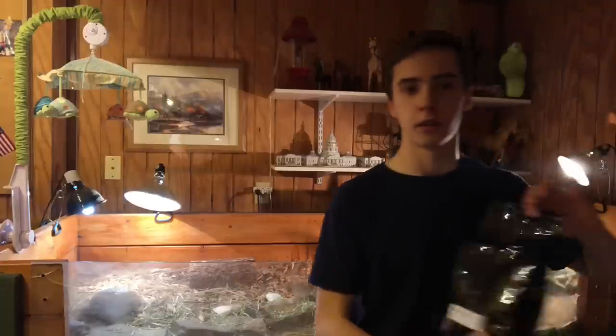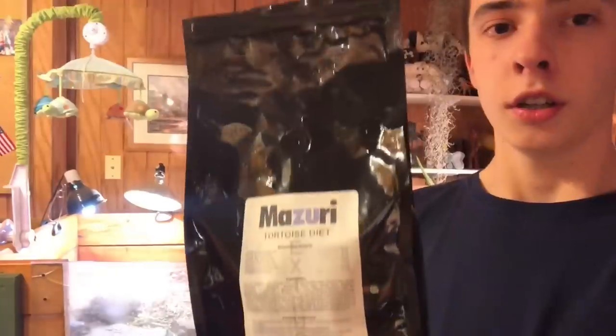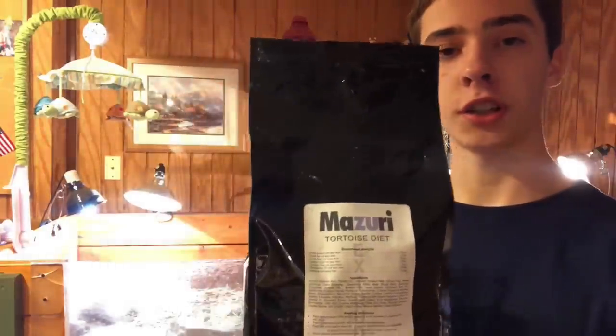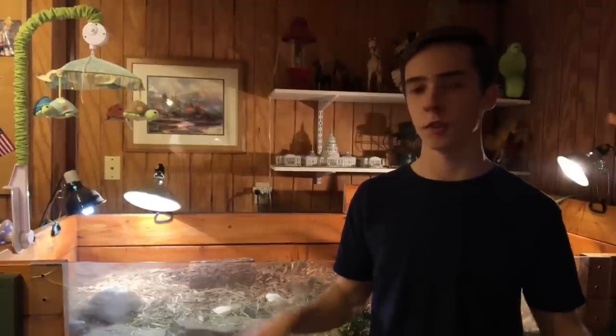Basically summarized, you can feed them dark leafy greens — collard greens, turnip greens, kale. You can feed them carrots, a little bit of fruit like watermelon or cantaloupe here and there, which is good for hydration. I also highly suggest this Missouri Tortoise Diet — get a bag like this, it lasts forever. Mix it in two to three times a week, sprinkle it on their food or moisten it into pellets. It's like a really healthy treat. If they're outside they can graze on grass freely.